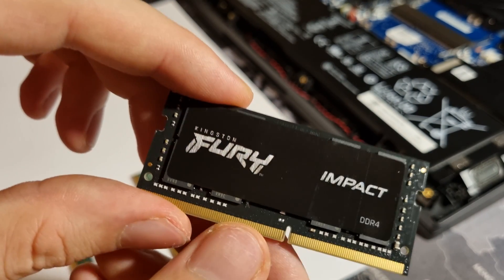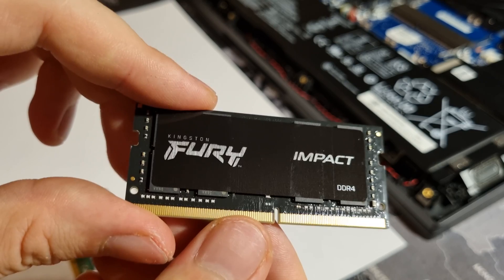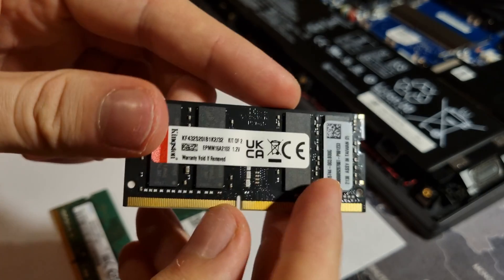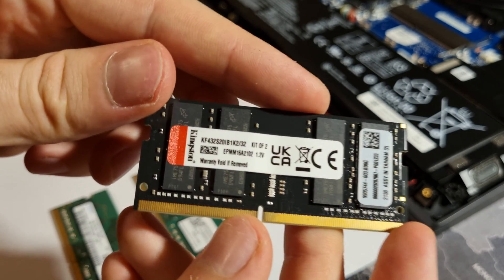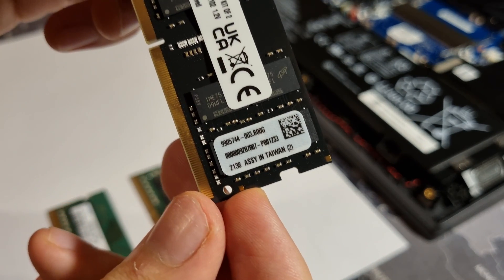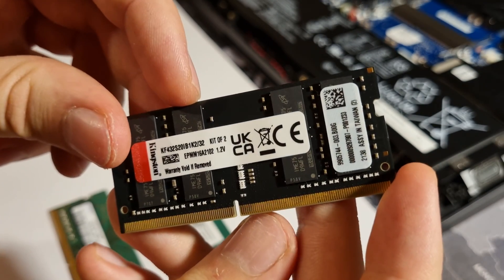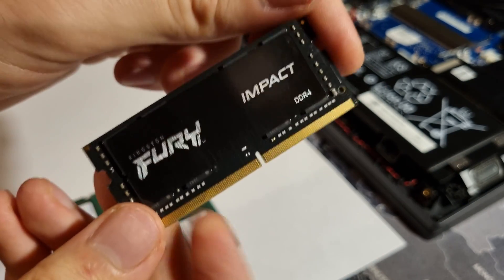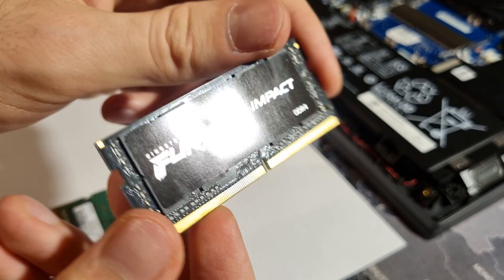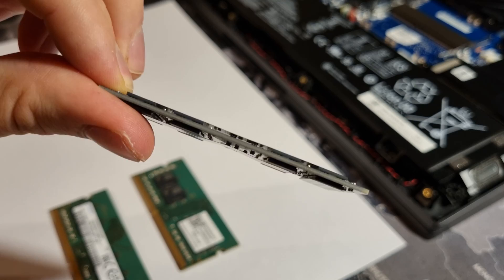Now get one of your fancy new RAM modules. Try not to smudge the pins with your fingers — grease and dirt can cause issues. It does not matter which module you put into which slot. However, the orientation is very important — I repeat, very important.